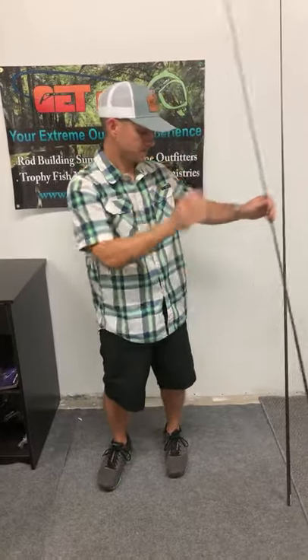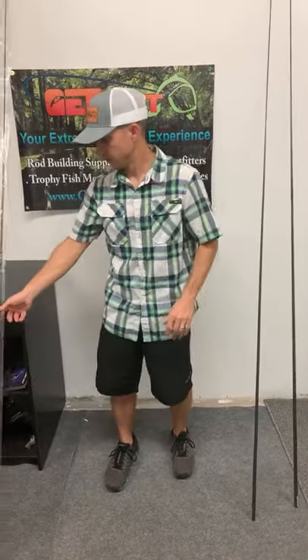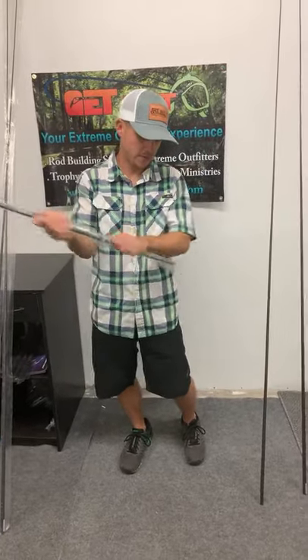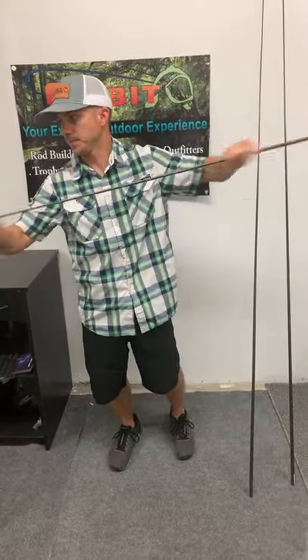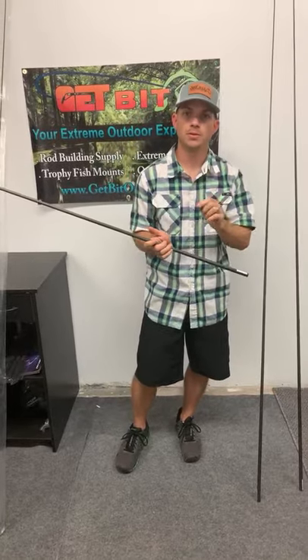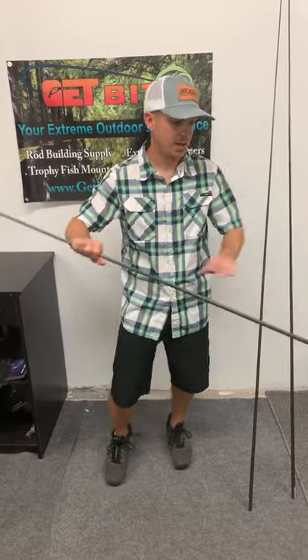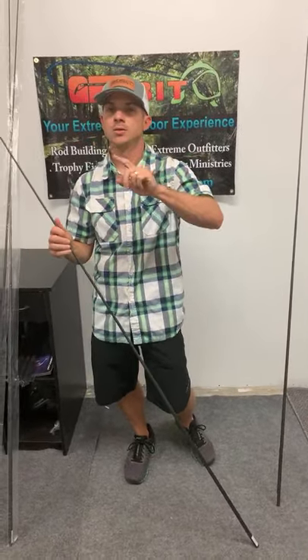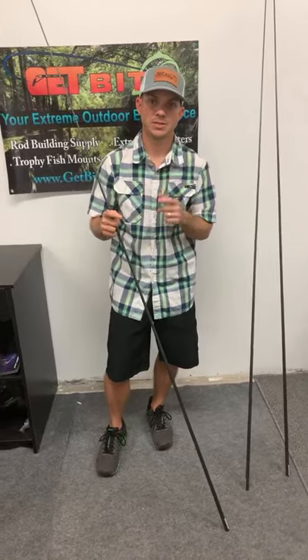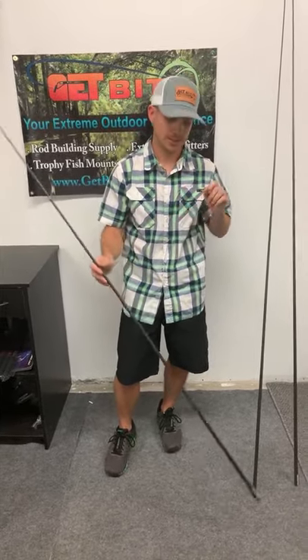Right here we have the three power — stepping up from the two. The three is probably our most popular, the sweet spot that covers everything. Quarter to five-eighths ounce lure weight, seven-foot-nine, eight to fourteen pound test. A little more power on the tip than the two power and a little more backbone, but still that moderate fast action. If you have to pick one blank for redfish or trout fishing in most places, this three power is going to be it — this thing is legit.